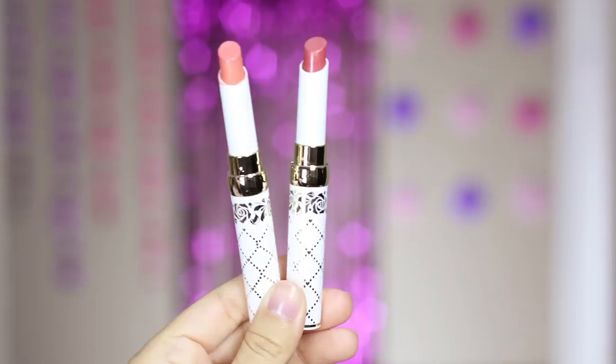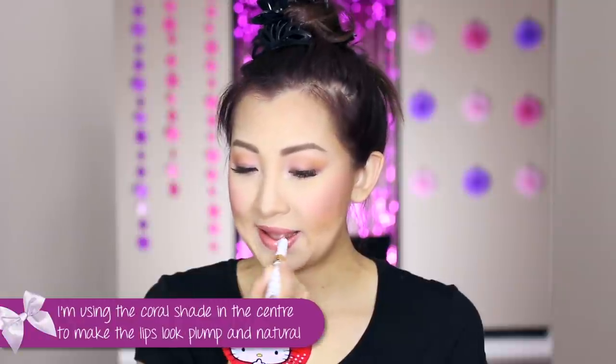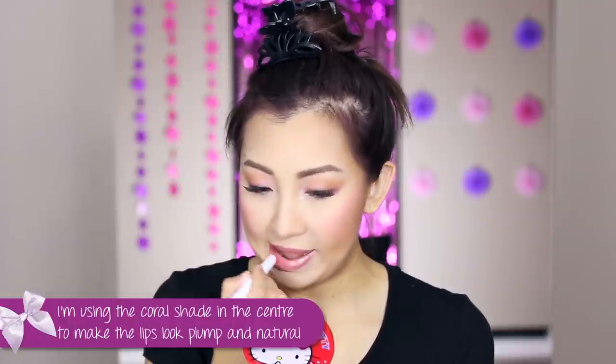Now on to lips — the packaging of these lipsticks caught my eye, and again, when in doubt get both. I chose a rosy pink and a corally orange to mix together for the lip color I wanted for this look. First I use the rosy pink to outline my lips, focusing on getting the outer line precise and even. Then I use the orangey color and apply it to the center of the lips to create a more natural, three-dimensional lip.